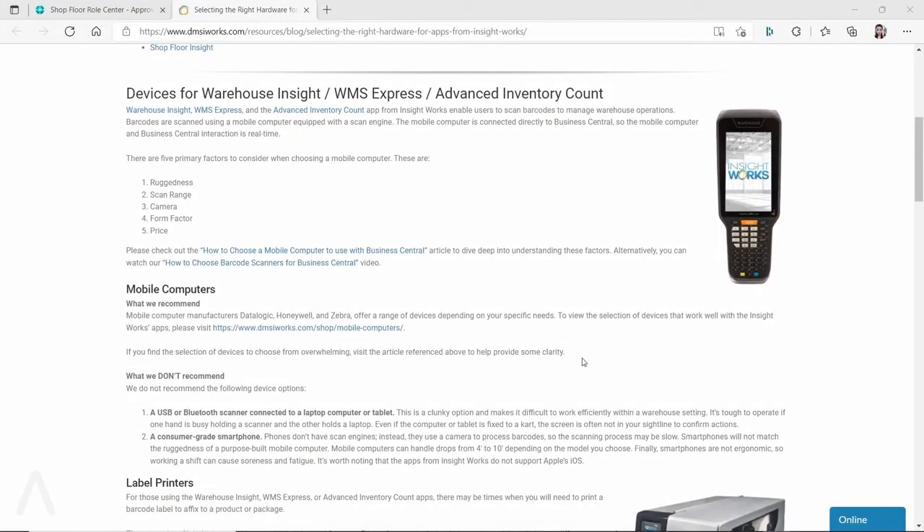Hello everyone. In this video I want to demonstrate a warehouse management system app which can be installed on an Android phone and integrated with Business Central. This app is from Insideworks, and you can install the Warehouse Inside app on your Android phone to manage your warehouse activities. Many clients ask whether they can use their smartphone instead of purchasing a barcode scanner device to receive and ship their products.